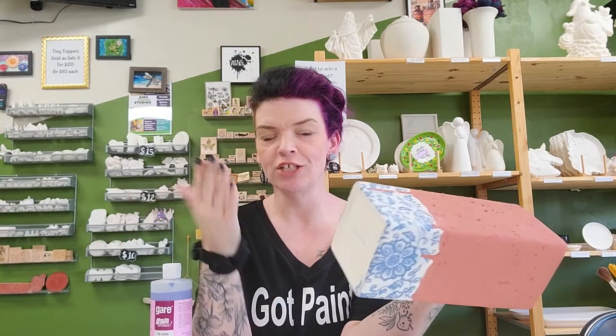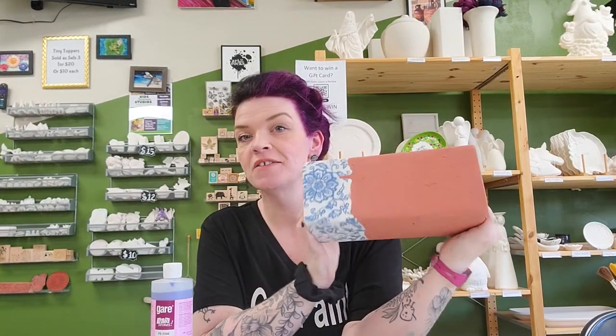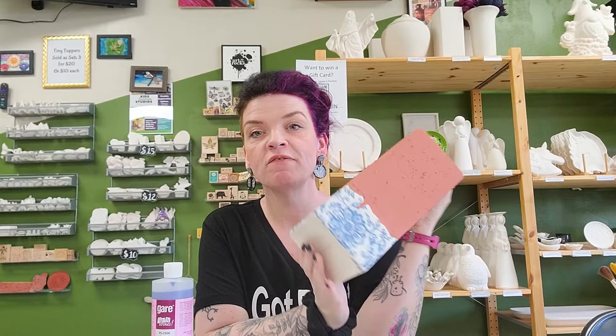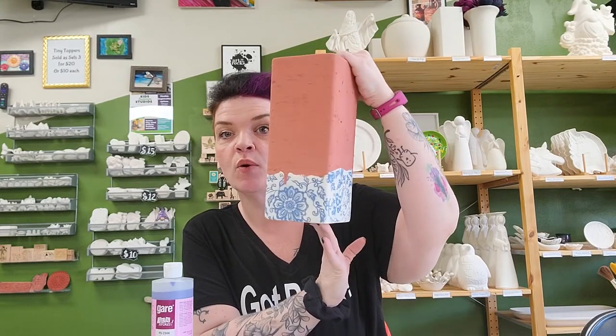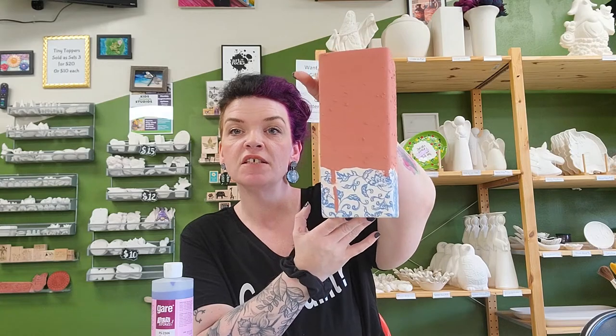We have a wardrobe change and a hair change — and this section is now dry. We've gone ahead and put a transfer on the bottom portion of this vase and applied two nice solid coats of Pottery Peacock on top.